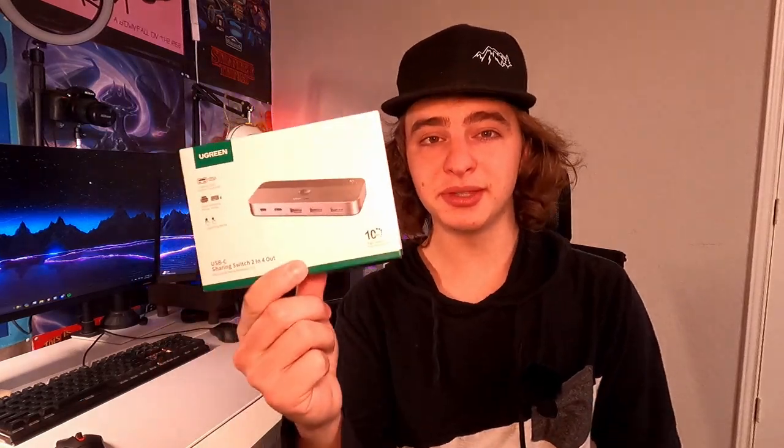Basically, you guys could share up to four USB ports with two separate computers. So things like a mouse, a keyboard, a printer, and even a camera can all be shared between two computers with this device.